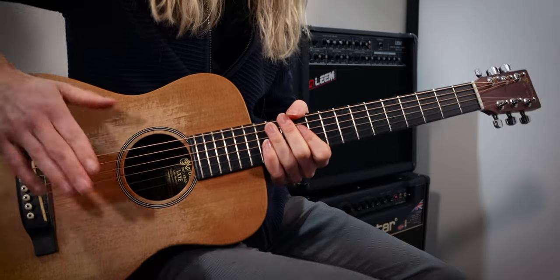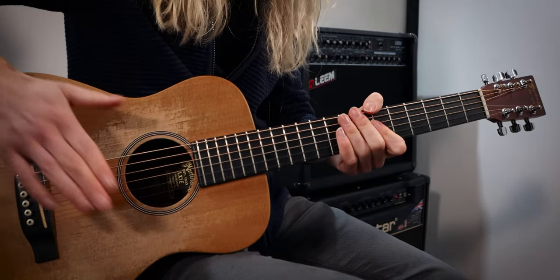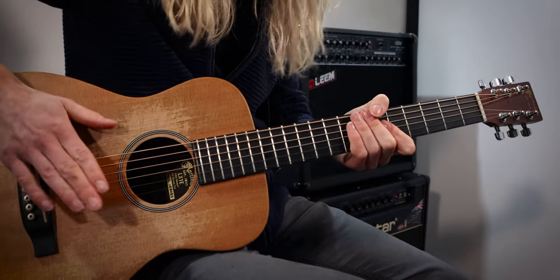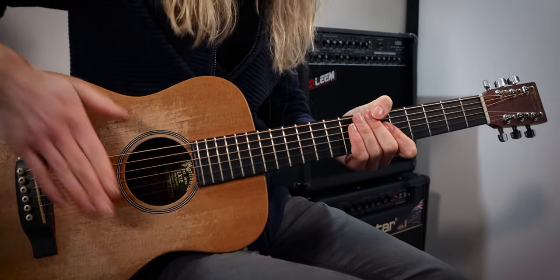Let me play that again super duper slowly. So that was a kick, snare, kick, snare, kick, snare, kick, kick, kick — so let's loop that onto track number two.